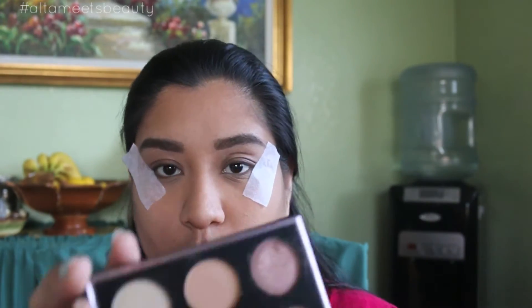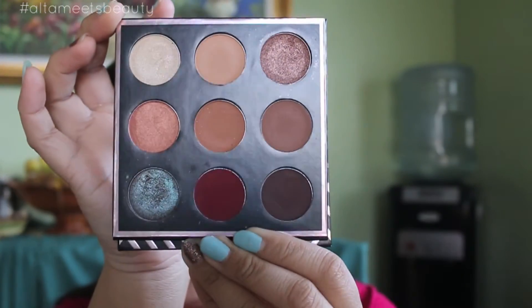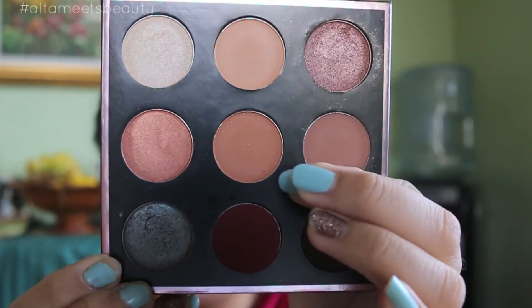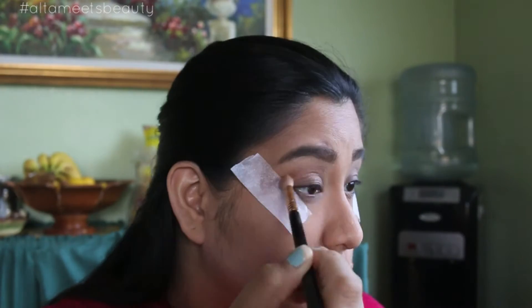I just adore this palette. I'm going to take the middle color — it's called Sora from the Makeup Geek Manny Palette. I'm going to use that with a 217 brush or similar, and put that color onto the crease.